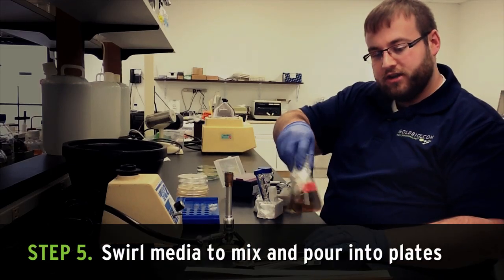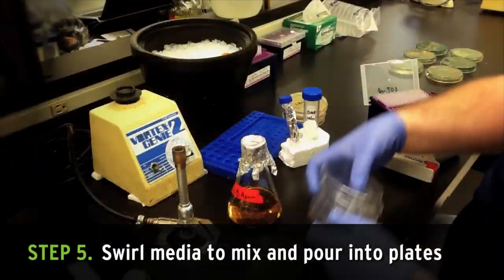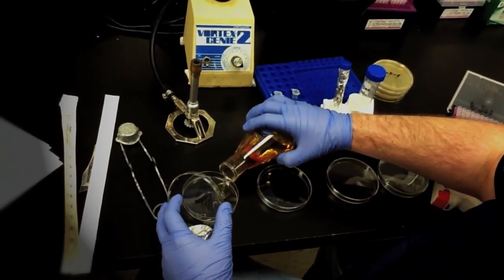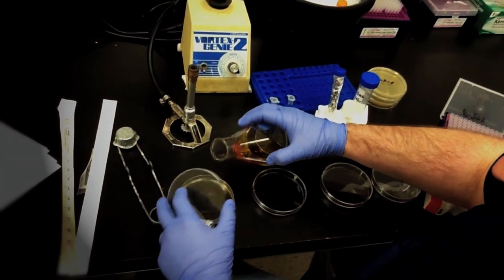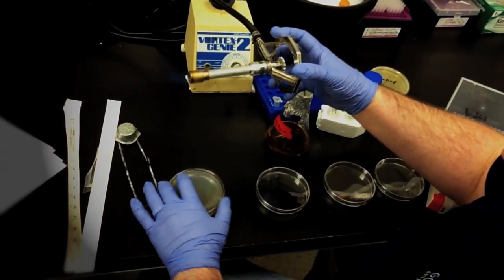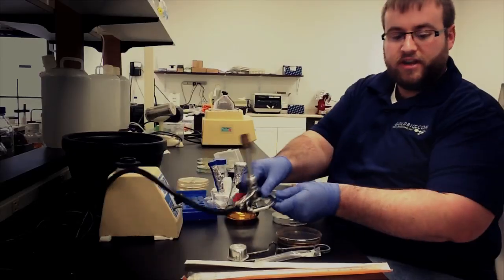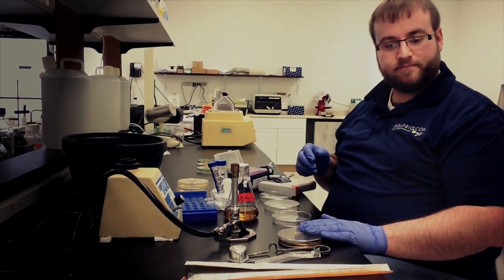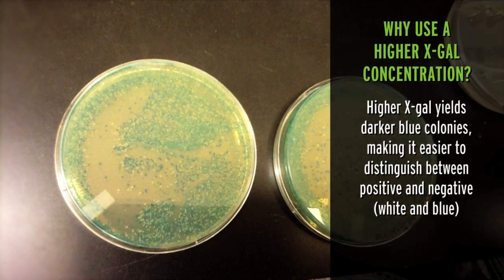Swirl to incorporate all the ingredients and pour the agar into your empty plates. You can flame the plates to remove any excess air bubbles. Then dry the plates open in a laminar flow hood or covered on the bench top. We recommend using a higher concentration of X-Gal than some other protocols because it gives the colonies a deeper blue color and significantly decreases the number of ambiguous colonies — ones that are kind of blue but not as blue as the others.